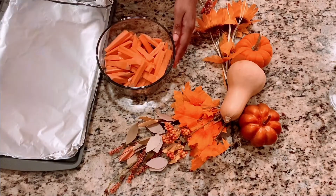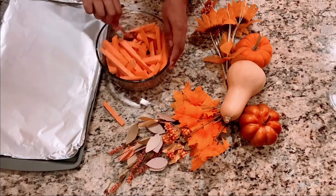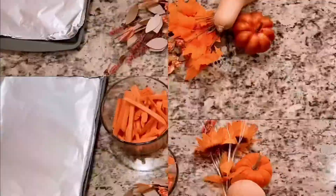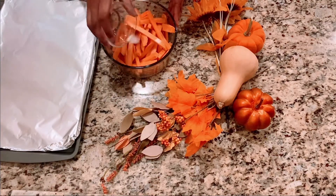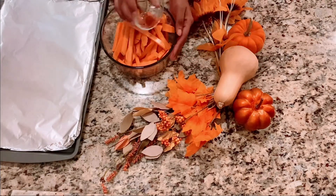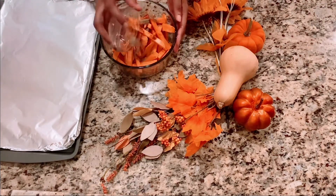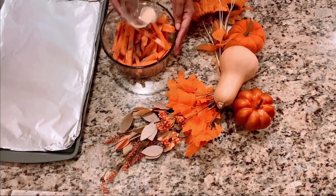Now we're going to move on to the seasoning. A little olive oil — you want to coat them with olive oil, making sure they're all getting a nice even coat. Use your hands to make sure you get all of them, the ones at the bottom too — they count. Then we're going to use salt, paprika — smoked paprika works fine as well, mine is plain — pepper, and good old garlic powder.